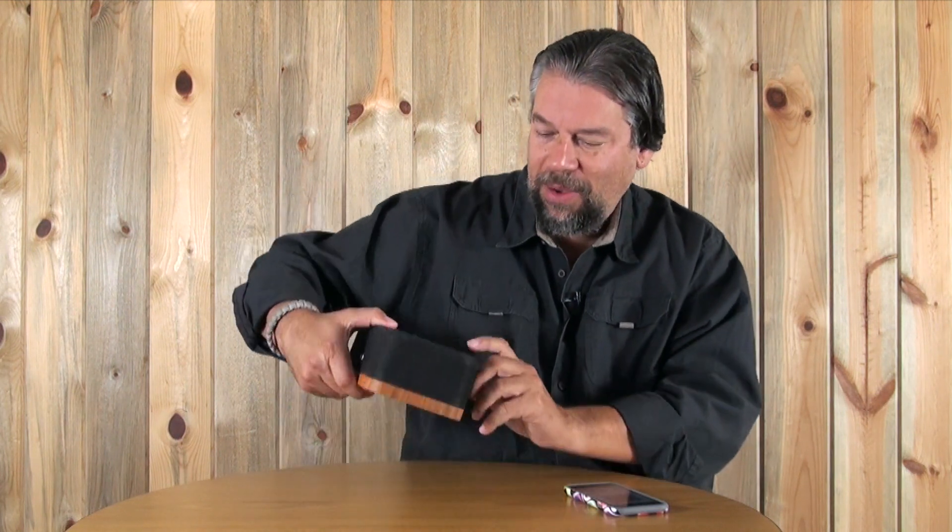It has two tweeters — 5-watt tweeters — and this woofer they call a subwoofer, though I think it's really just a woofer. It has 15 watts, so it's considered a 25-watt speaker overall. There's also a little passive radiator hole in the back, which gives you a bit more bass coming out of the system.